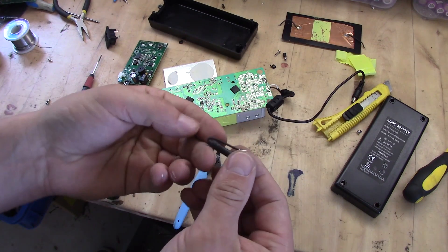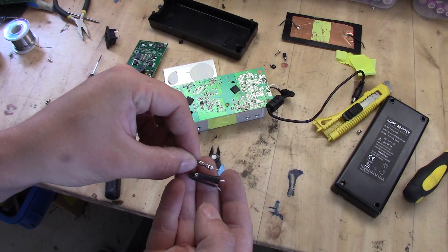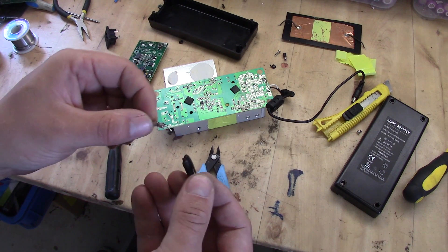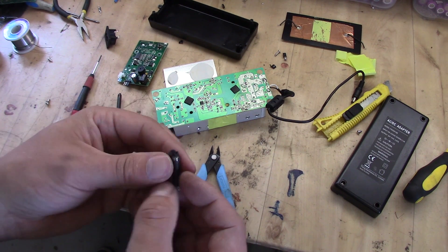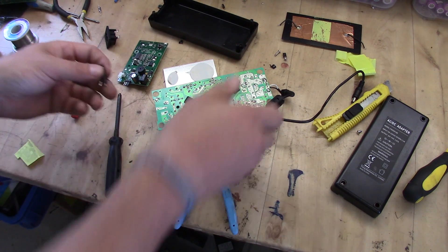I found another fuse — it's a lot bigger in size, I think it was around 6 amp instead of 5. It doesn't really matter in this case since I'm just going for testing. Let's hook this up and see what happens.